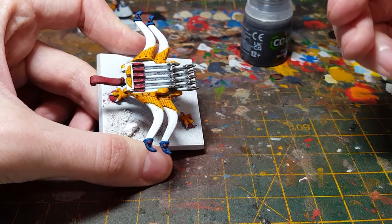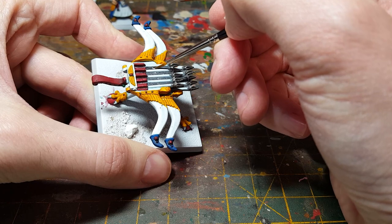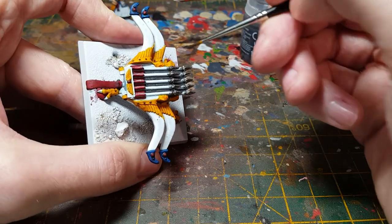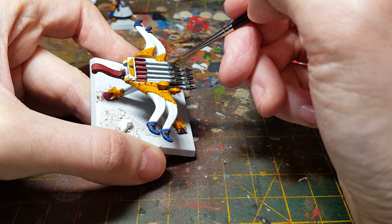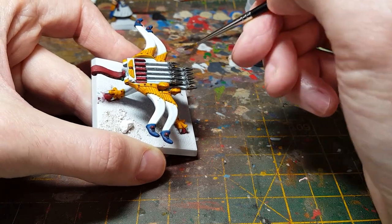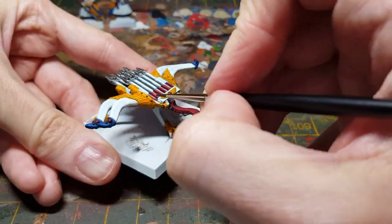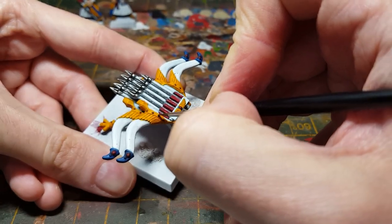And then the last shade I'm applying is the Nuln Oil, just using that on all the dark areas and the metal. These gaps between the arrows were painted black in the army book example, but I prefer the look of a dark grey — one or two passes of Nuln Oil on it. I intend to just go over the studs — the metal studs — with just a small amount of Nuln Oil.